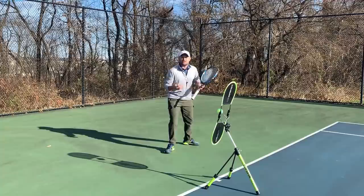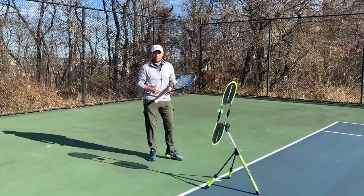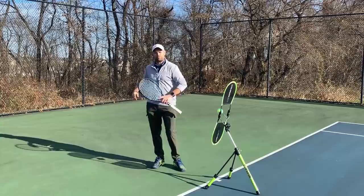The ready position — you should be athletic and on the balls of your feet, split stepping as your opponent hits the ball. The proper timing of the split step is to actually be in the air as your opponent hits, so you land just after — this synchronizes your feet hitting the ground with your reaction time and your brain reacting to where the ball is going. Another thing you want in your ready position is your elbows out.